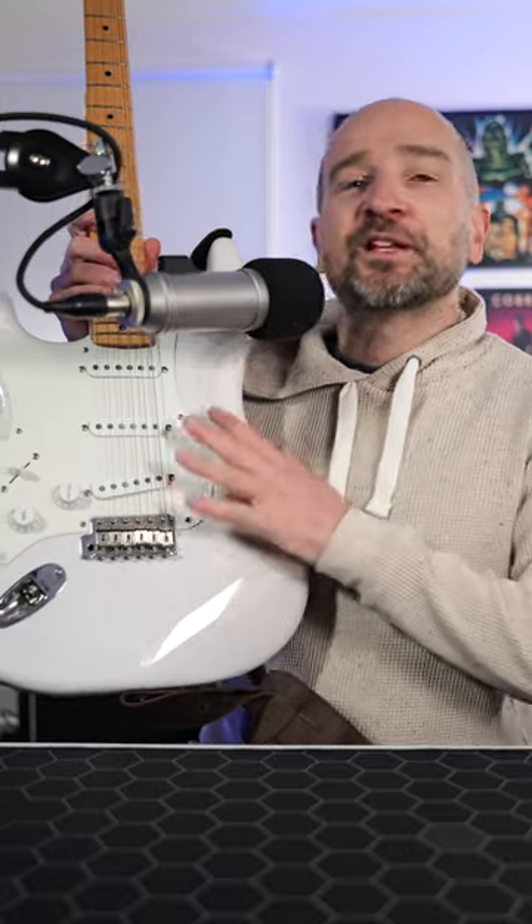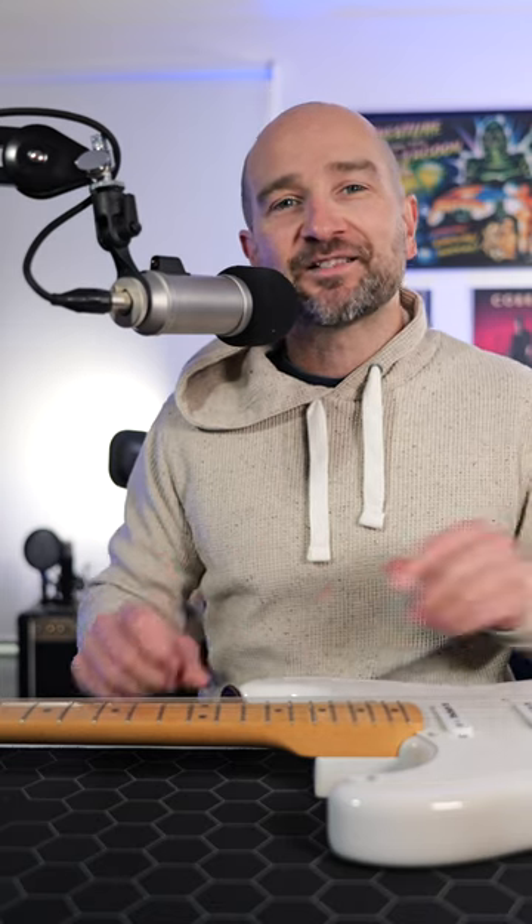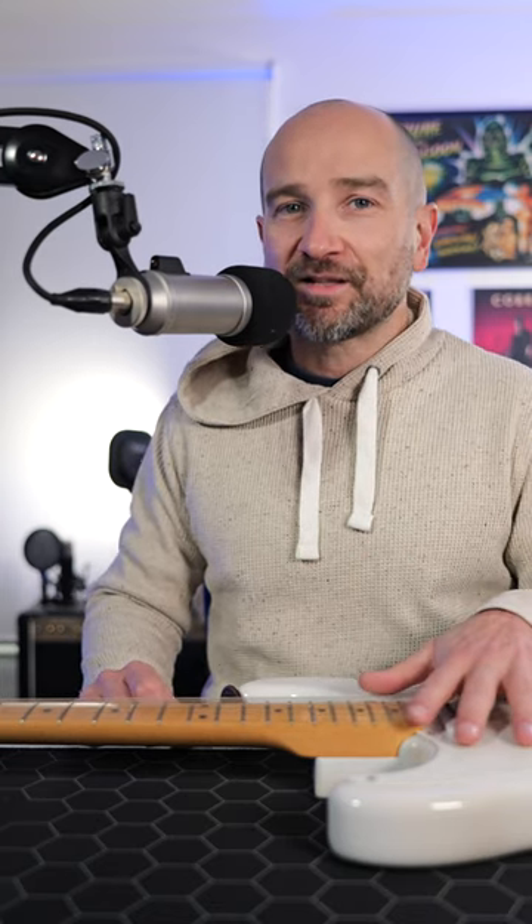I'll be putting these pickups into my Fender American Original 50s Stratocaster. While I love the sound of these pickups and in the right room they sound fantastic, there's a lot of times where I can't take this out and play it live because of the uncontrollable buzz.